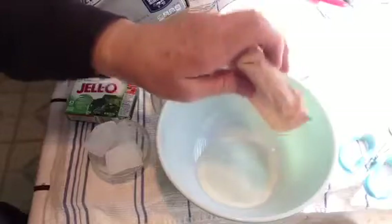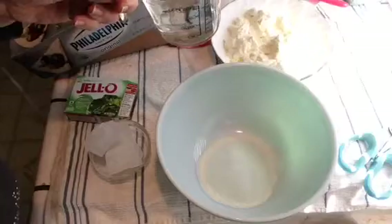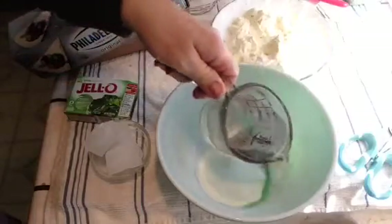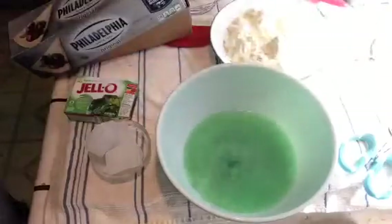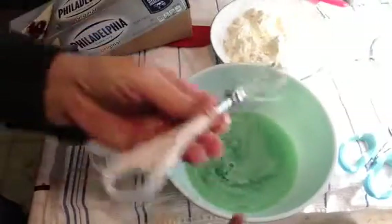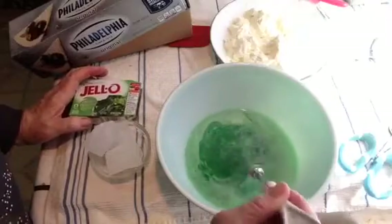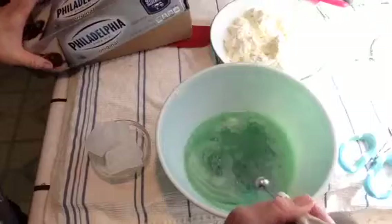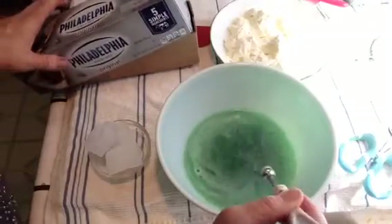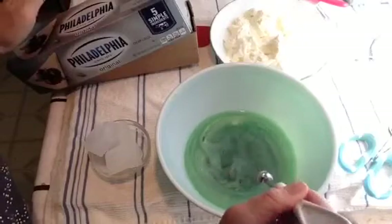I'm going to put that in my bowl with one cup of boiling water, and I'm going to whisk it around. Get your pen and paper so you can write this down — it's really easy.